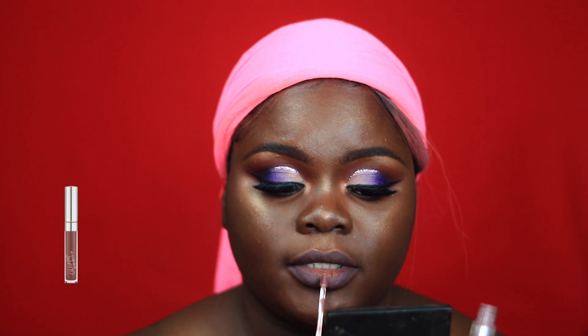Now that I'm satisfied with what that lipstick looks like, I'm going to go in with another lipstick. This is from Colourpop — it's one of their Ultra Matte Lipsticks in the shade Kapow — and I'm going to place this in the center of my lips.